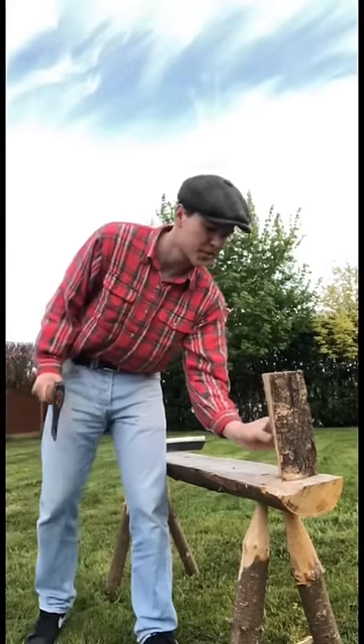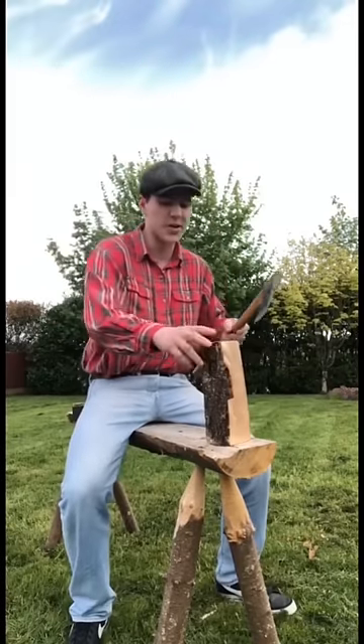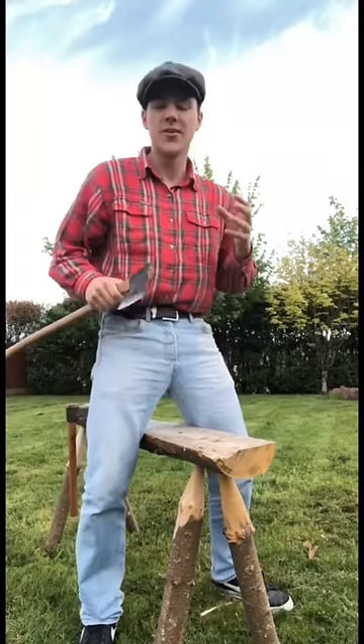Axes are all very good, but it's very hard to be precise with them. We really just have to swing and hope it lands where we want it. I was aiming for the middle there but ended up just taking a chip off the side. That's fine if we're just trying to split up wood to use for the fire, but if we want to take a more precise cut for building, we're going to have to use a froe.